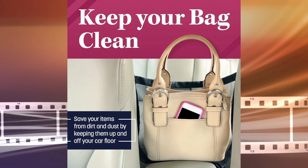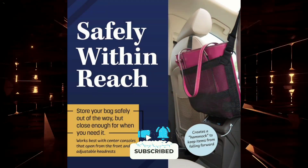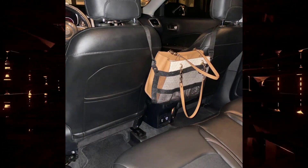It's safe and convenient, keeping your belongings organized and out of the way, and it also prevents your kids and pets from climbing into the front seat. It's stylish too, available in black to match any car interior.